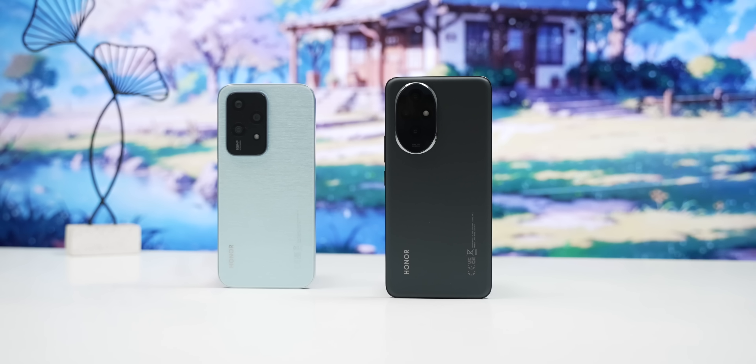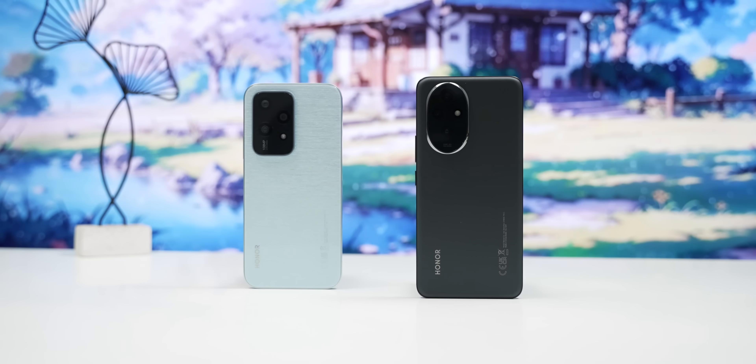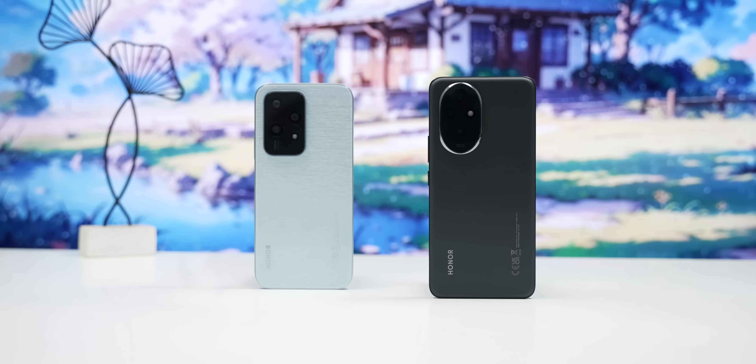The first thing is that the Honor 200 Pro is a big phone. It is a big phone with a stereo speaker, a camera, and more.